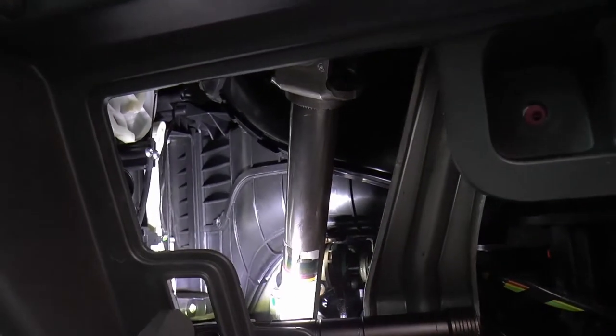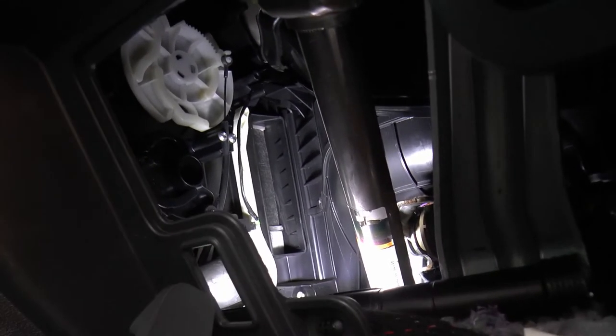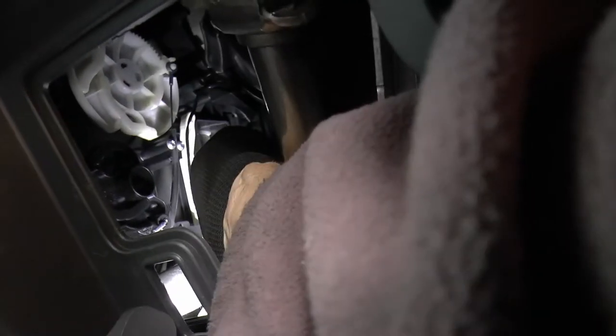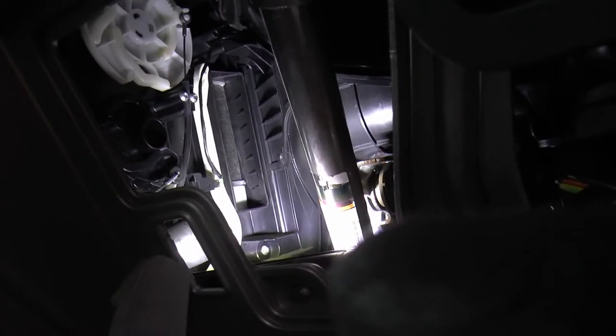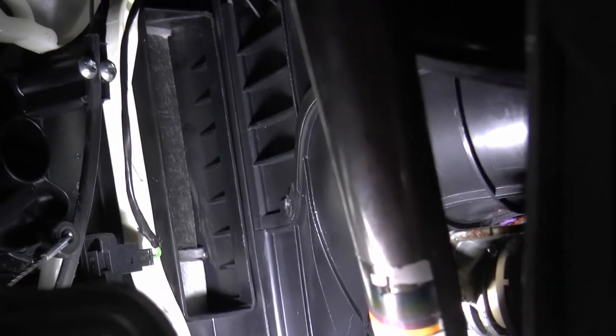So now we've got it out. It comes in two halves — there's a top and a bottom. There should be a couple of tabs there. Could have come out.